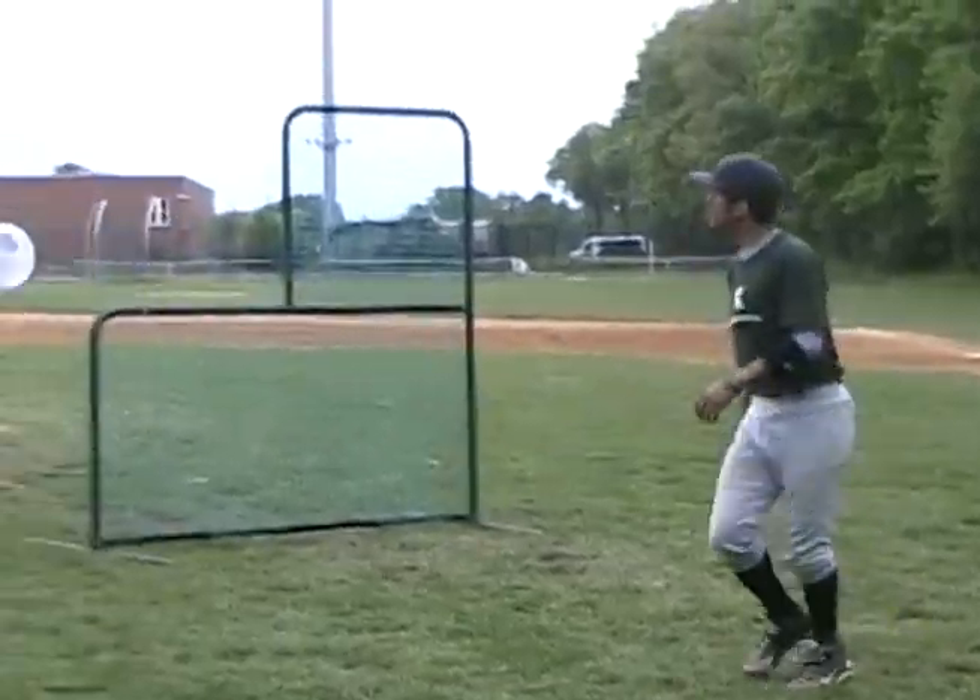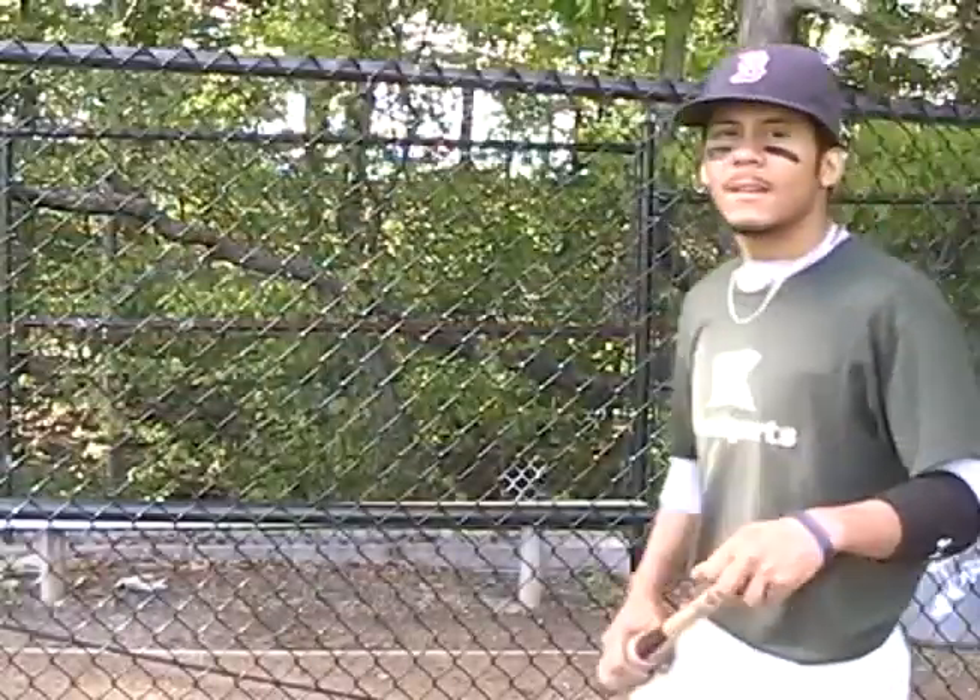Don't pick up the ball. Thank you. Absolutely. Thank you for watching my video on how to hit a home run. Now, it's important you don't try to hit a home run every time, because that way you can't steal a base or hit for average. So next video, I'm going to show you how to hit for average.